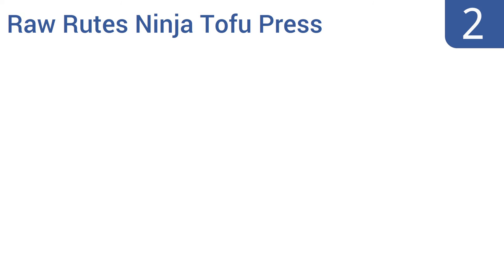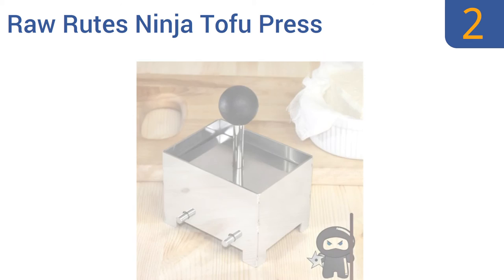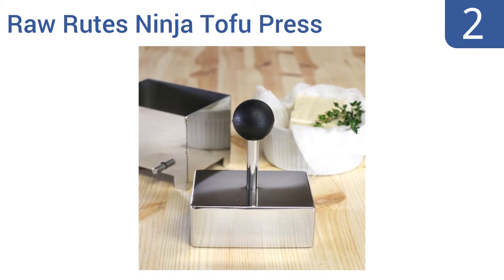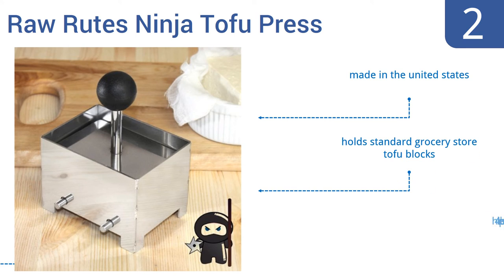At number 2, the Raw Roots Ninja Tofu Press is four times more expensive than many tofu presses on the market, but it's designed to last for years of heavy use. It's constructed almost entirely out of 304-grade stainless steel, made in the United States, and holds standard grocery store tofu blocks. It has a hefty 4.5-pound press weight.